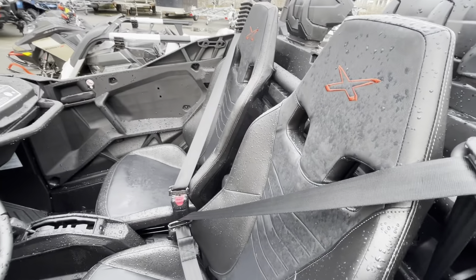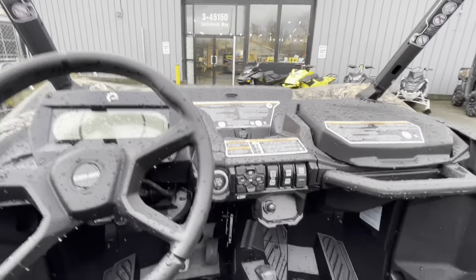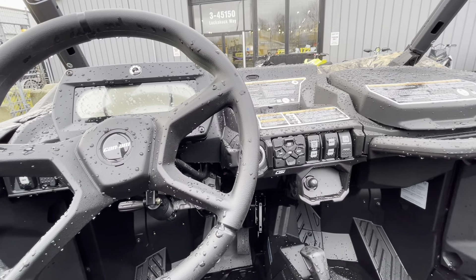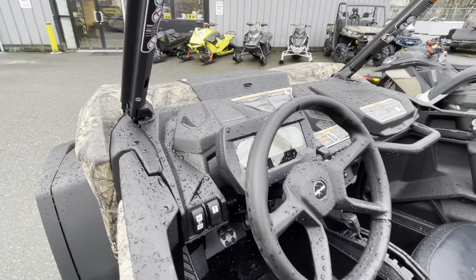You still have the great sporty feel inside. You even got turf mode on this, you got the locking diff smart lock, you got mud mode, electronic key. It's like a really nicely finished machine inside and out.